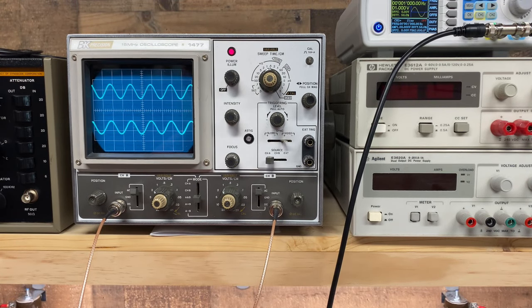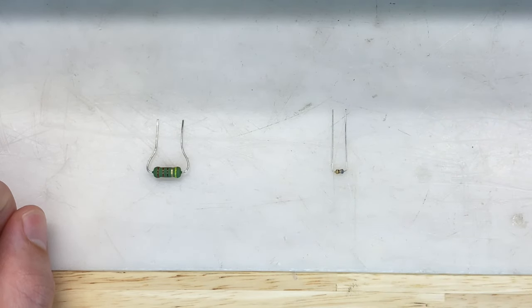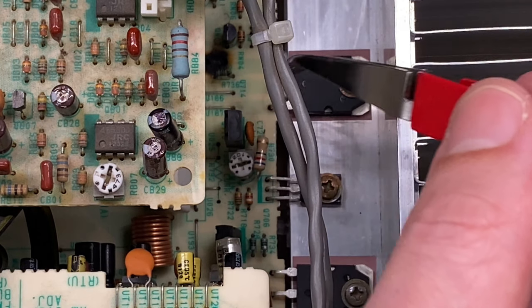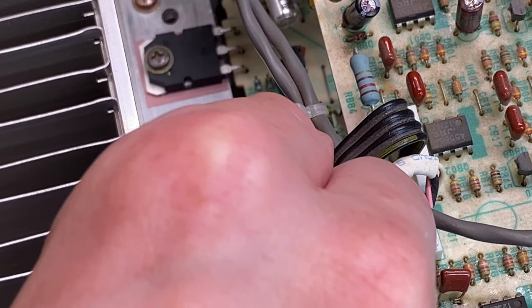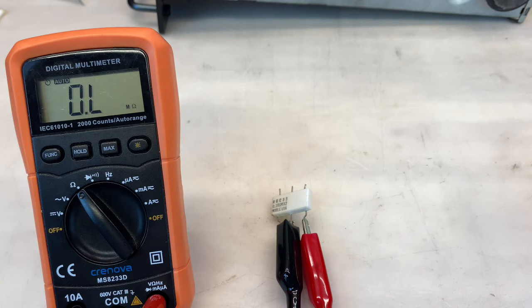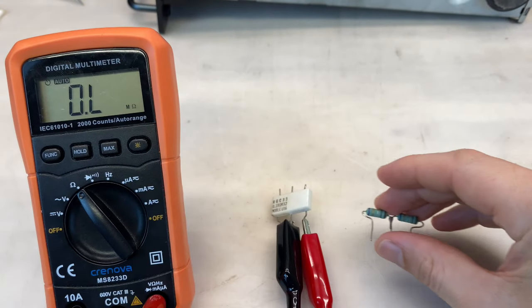My homemade 220 ohm resistor pack has served its purpose, and two of the three proper resistors have arrived: the 220 ohm at 1 watt and the 68 ohm. Let's get those installed. And finally, the emitter resistor - the positive side was reading about 2k ohms in circuit, but it's actually open. I must have been reading a parallel resistance. I could not find a direct replacement, so I decided to make one: two 0.18 ohm 3 watt resistors soldered together in the middle. Should work just fine. Let's get that installed and do a final test.